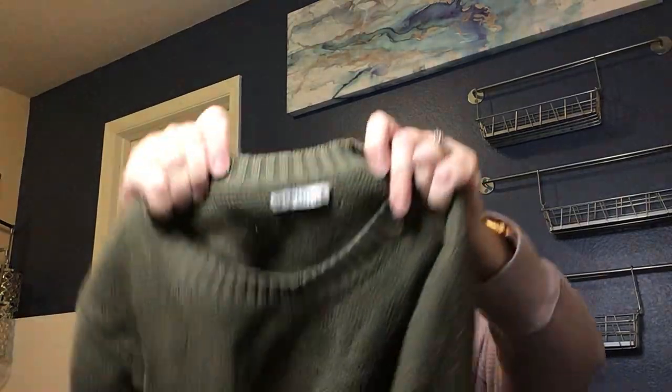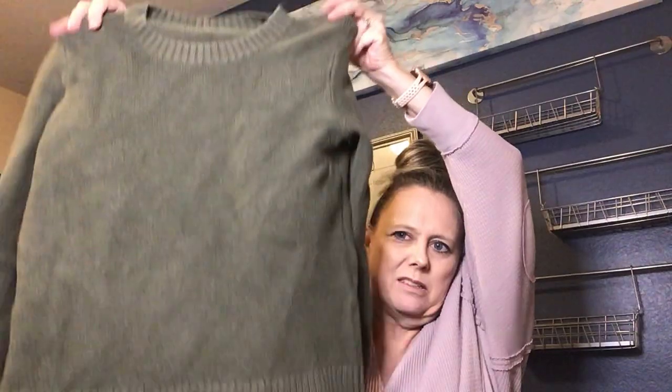J.Crew Mercantile is the next brand — an olive-colored sweater with a nice knit. There doesn't appear to be a size on it, but I'll look that one up and list it.